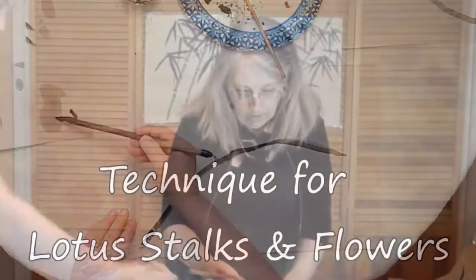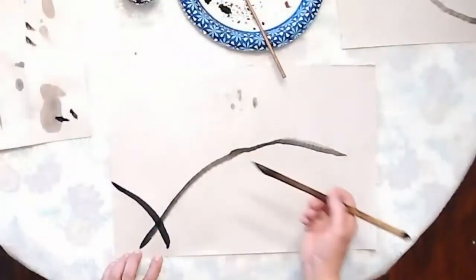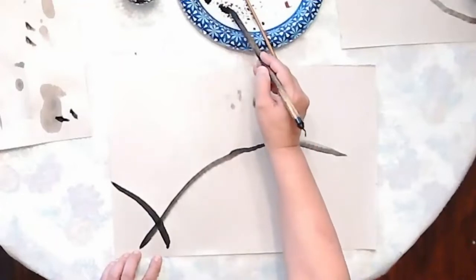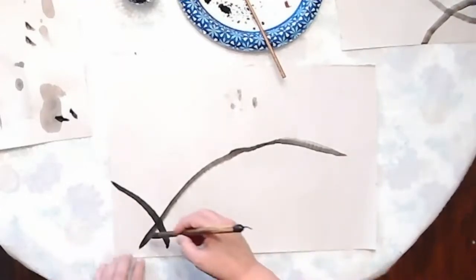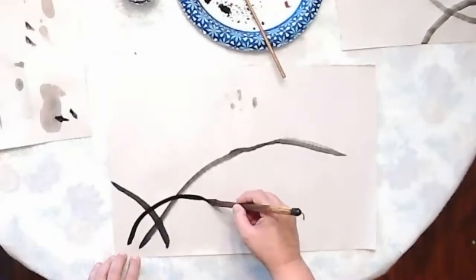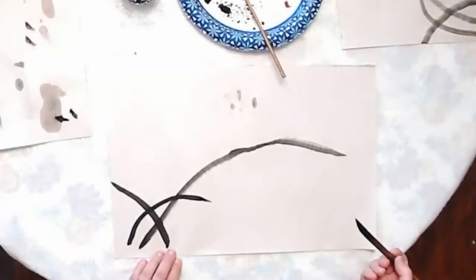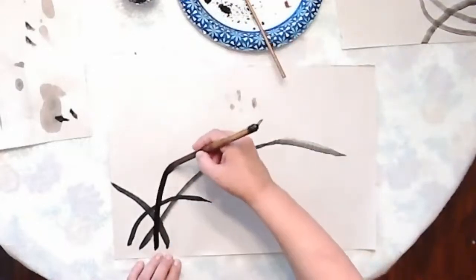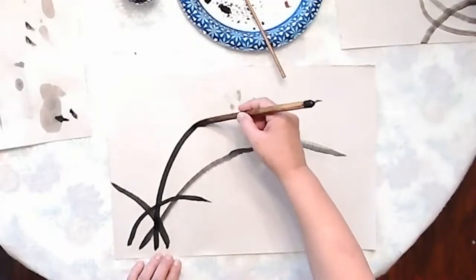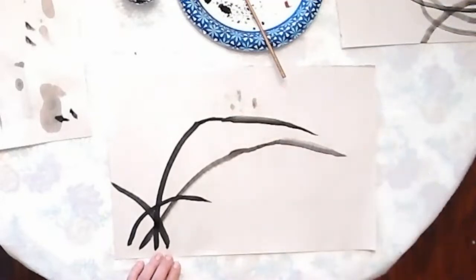I'm going to put more paint on and check it. Grass grows in different directions, so sometimes the blades are shorter. Just like the bamboo leaf — pull the pressure off and it goes to a point. Let's try one more going up across: apply pressure, twist to thin it out, then widen again and pull off. It's like a bend in your lotus.